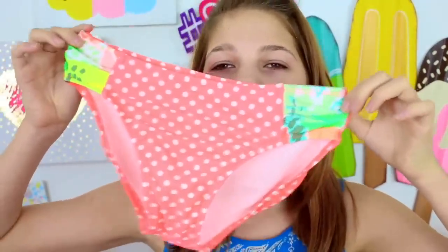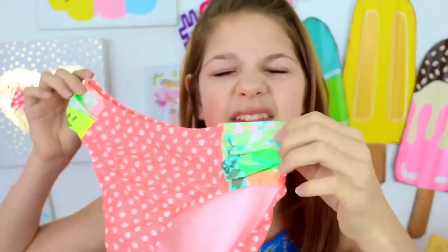Now swimsuits from the store. From Target I got this swimsuit — at first I was like 'what?' It's polka dot; these are the bottoms. It's polka dot and then it kind of looks like a jungle on the sides. But then this top — I just fell in love, especially when it was on. I really like how it fits.